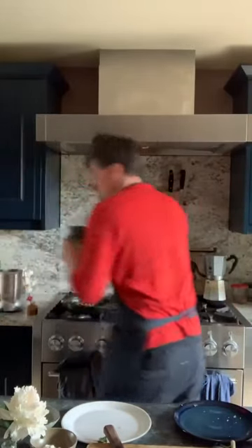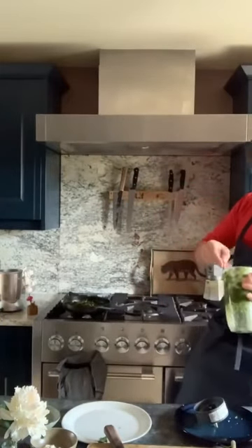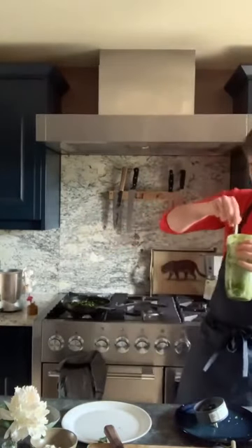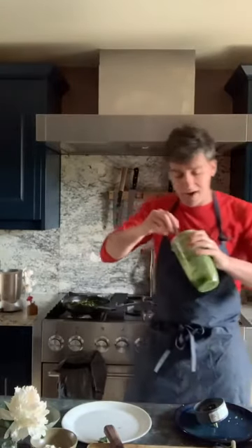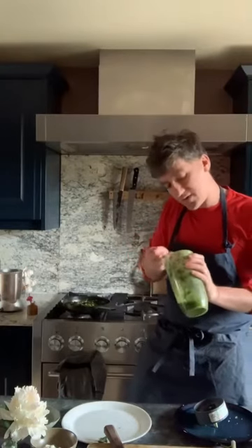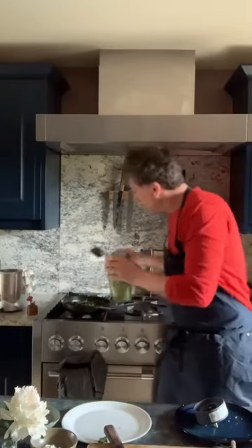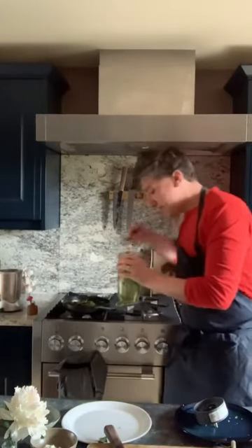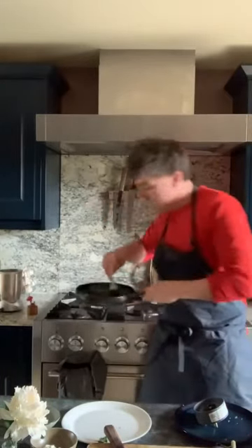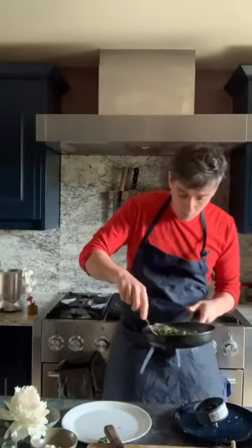So, salsa verde — there we go — kind of nice and thick, vibrant green, it's delicious. You can make a bigger batch of this, use some for this dish and then save the rest. It's really good with grilled meat and fish. I always like to have a nice bowl of it in the fridge. So while the pan is still warm, put a nice spoon of your salsa verde in there and stir it through your vegetables. There we go. Mix it through.